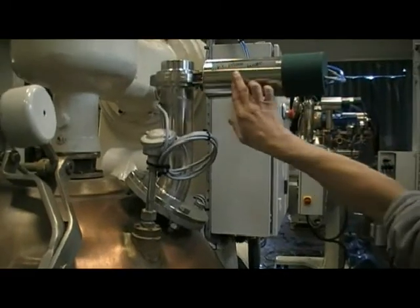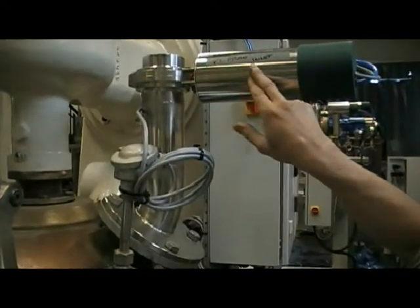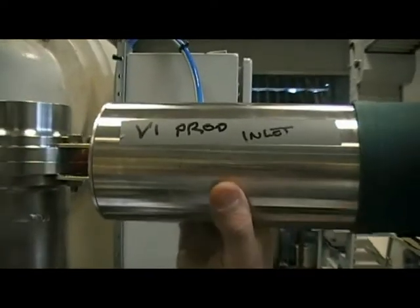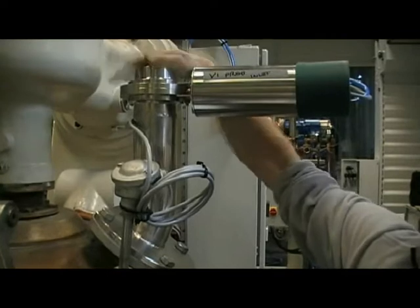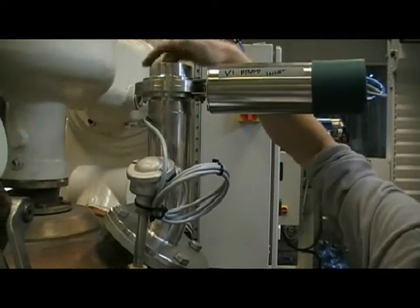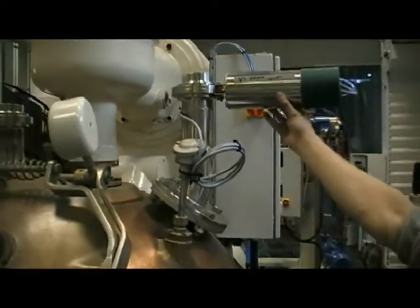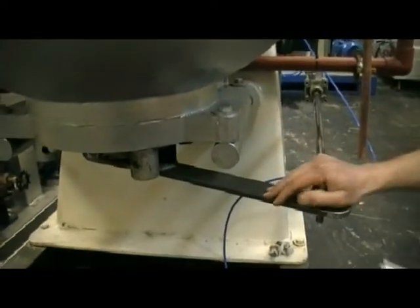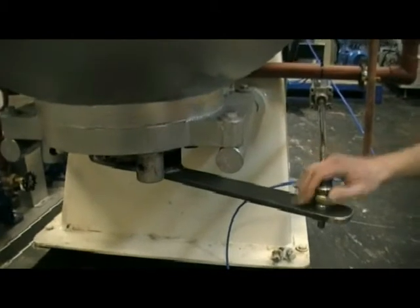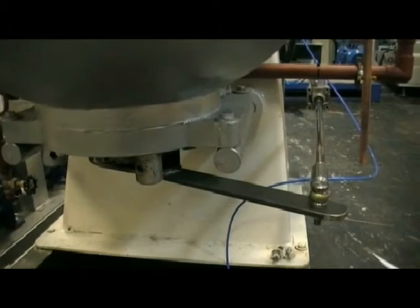We've got some temporary labels to help us commission the machine. This one is V1, the product inlet valve — to your specification, standard stainless steel 316, three inch inlet valve. At the moment the valve is closed; of course it opens to let the product in. Down at the bottom of the mixer, this is valve V2, the cooked product outlet. As you've seen it operating whilst we've had it running, opening this valve at the bottom will release the product out of the mixer.